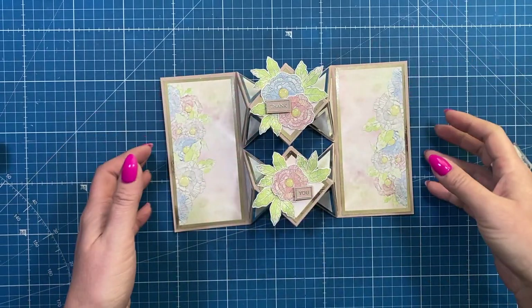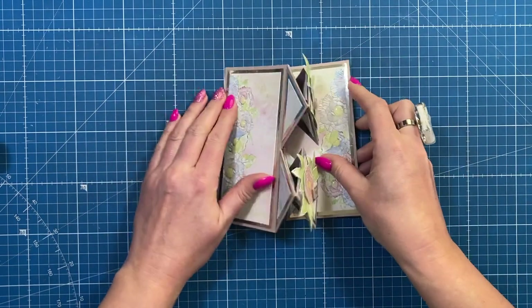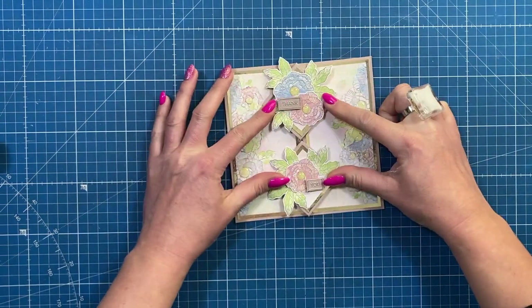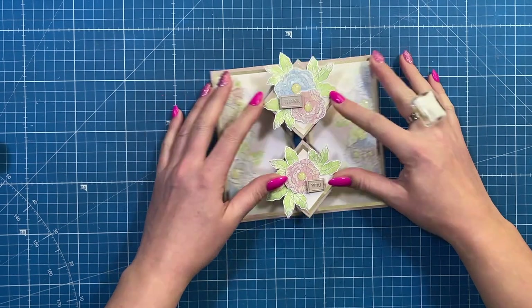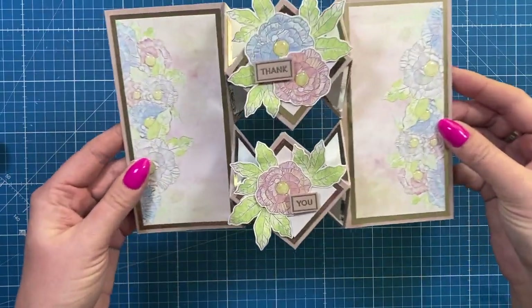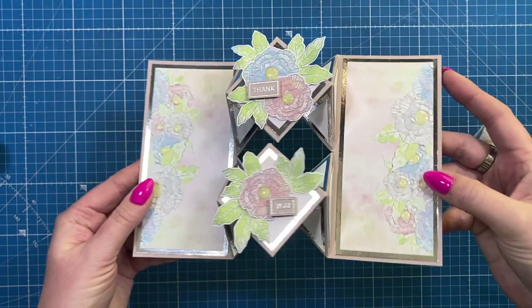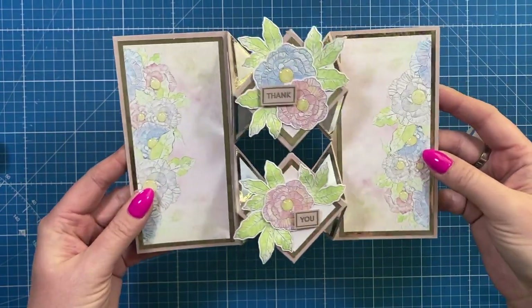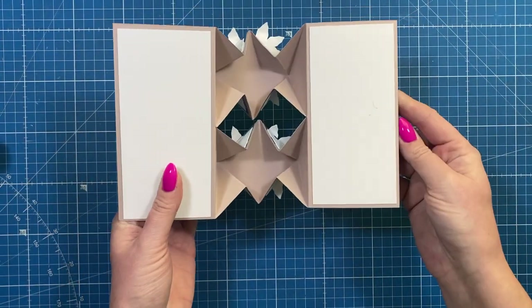I have made the fold before but I really loved the double version. This one all folds down to a six by six size — you can see there — so that will fit into a six by six envelope or box envelope, depending on how much dimension you add. You can see all of the folds; it's very easy. I've got a template that I've put together to show you as well. I think it's going to be a great one for many occasions. This is a thank you card, and on the back you've got space to write your message.